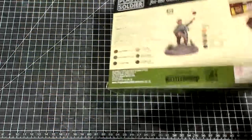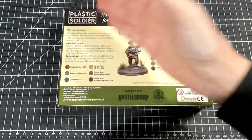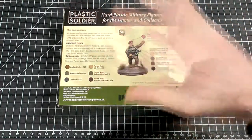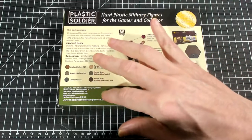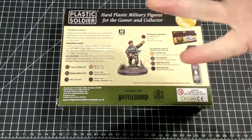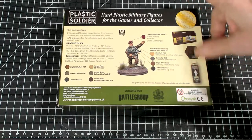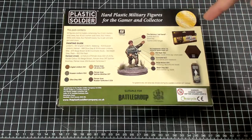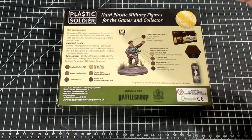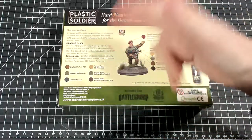Let's take a look at the back of the box. One thing I like about the Plastic Soldier Company's boxes is they have a little painting guide for all their different units, and they give you the Vallejo paints that you should use to paint up your troops. It even tells you the boots are this color, the weapons are this color, et cetera.